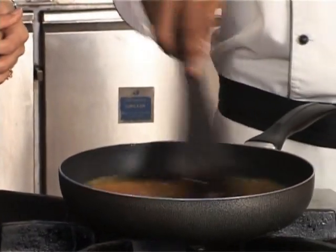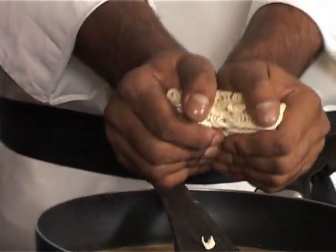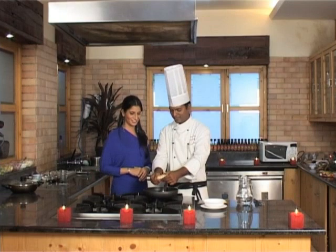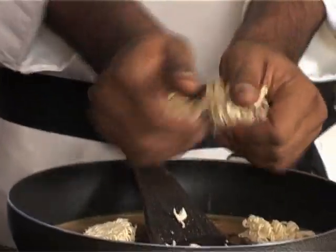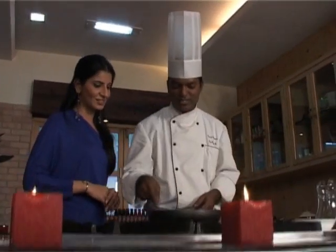Now the seasoning is inside the water. Take out the noodle cake and break it into 4 pieces, so that you can separate the noodles with a fork. You can see now the noodles are separate.